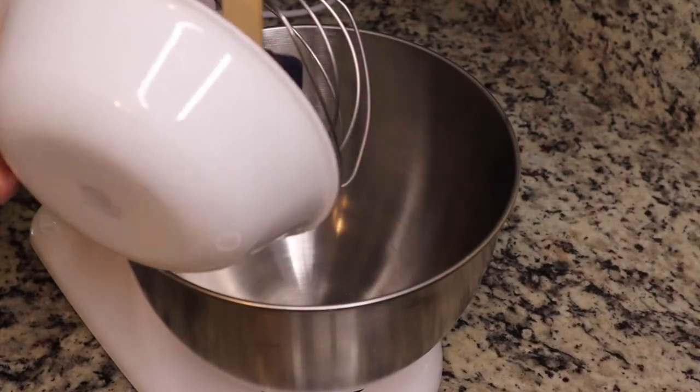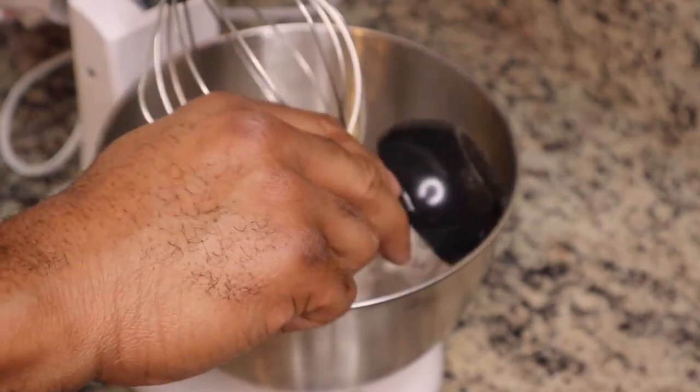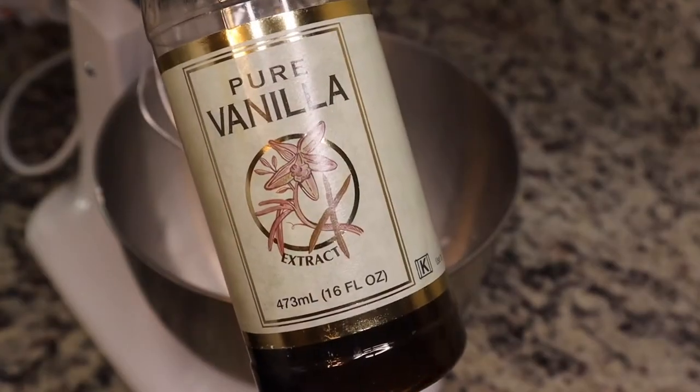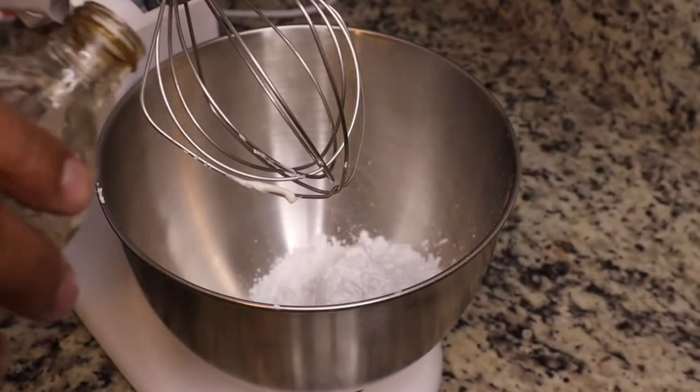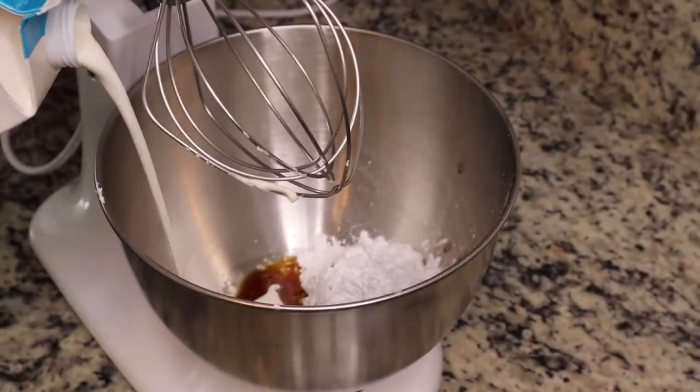Then you're gonna flip it out of the pan. We're making some icing for this delicious cake — we have some cream cheese, some powdered sugar, some vanilla extract, and then we're gonna add in some heavy cream and a little bit of milk, and just mix all of this together.